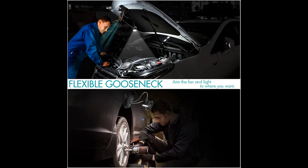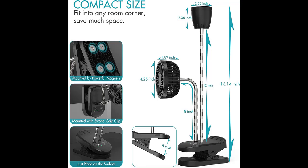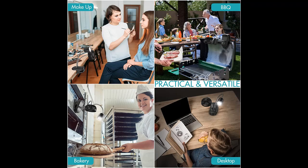Grip clamp and magnets with 2-way mounting: a sturdy grip clamp with a wide opening of 2.3 inches and 4 powerful magnets at the bottom of the base allow this compact 2-in-1 clip and desk fan to fit any room corner by clipping, magnetic mounting, or simply placing it on a surface, saving much space. It is a wonderful tool for use in the bedroom, study, office, gym, and more — a practical and perfect gift for family and friends.